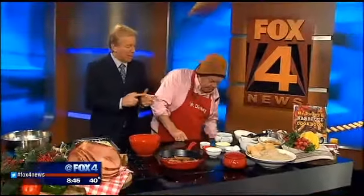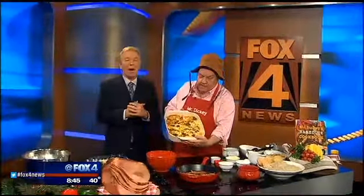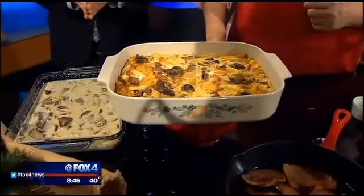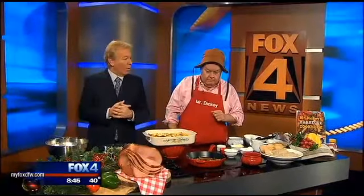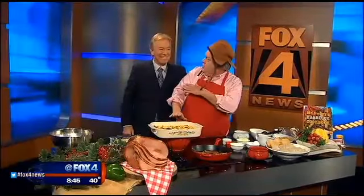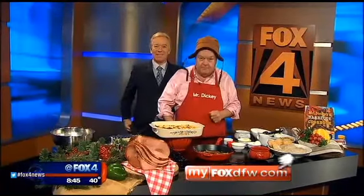And this is a great way to start Christmas. One more look at that. Roland Dickey, thank you so much. The casserole recipe that Roland made this morning is on our website, myfoxdfw.com. It's also in Mr. Dickey's barbecue cookbook. Check our website also for all the Dickey's locations. Thanks so much — we're just opening our 500th store, Dan. I'd love to be here to celebrate it. Amazing.